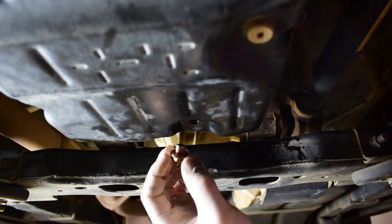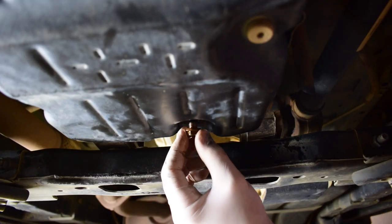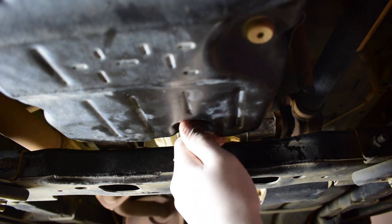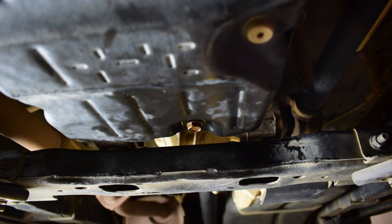Now we can fit our transmission drain bung back to the trans pan, just tighten that up, and then we can continue with filling the transmission with fresh oil.